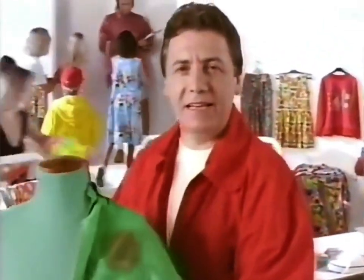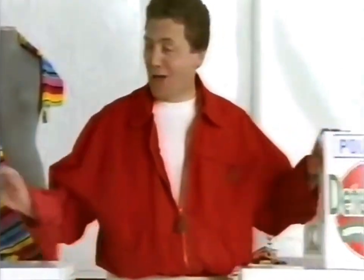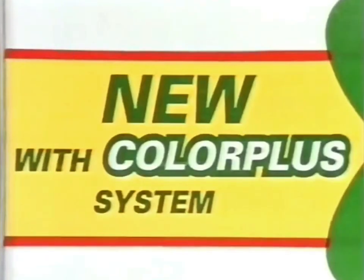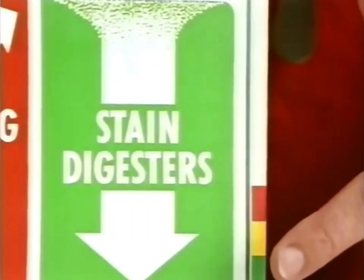How do you keep getting rid of stains like this chocolate without fading colours to this? A real problem with some traditional powders, but not with new Aerial Colour. It's got a unique Colour Plus system — the bleaching agents have been taken out and they've put in colour-safe stain digesters.